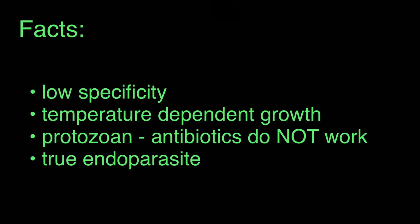The second thing is that ich has temperature-dependent growth. Depending on temperature, it can take anywhere from a week to eight weeks to finish its life cycle. This is important because the higher the temperature, the faster it finishes its life cycle, and the shorter the amount of time we need to treat — because we can only treat this ich parasite at a certain part of its life cycle.